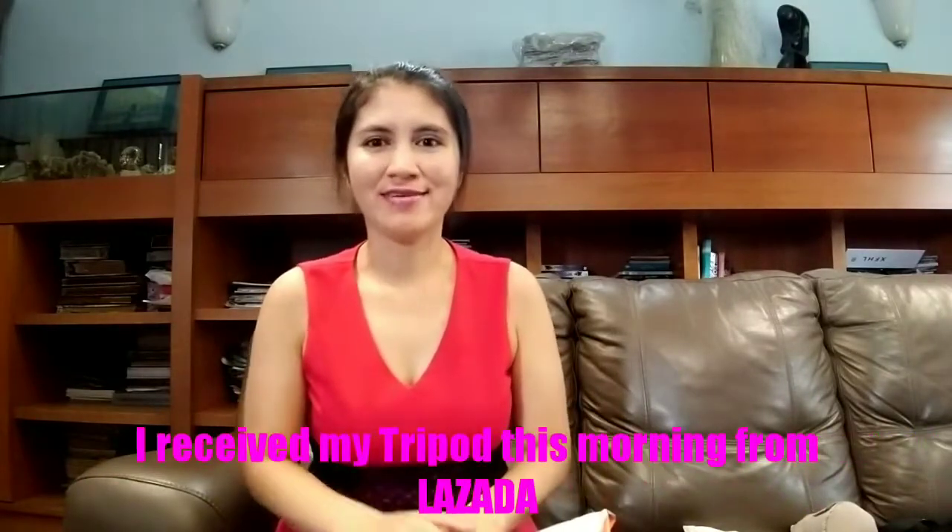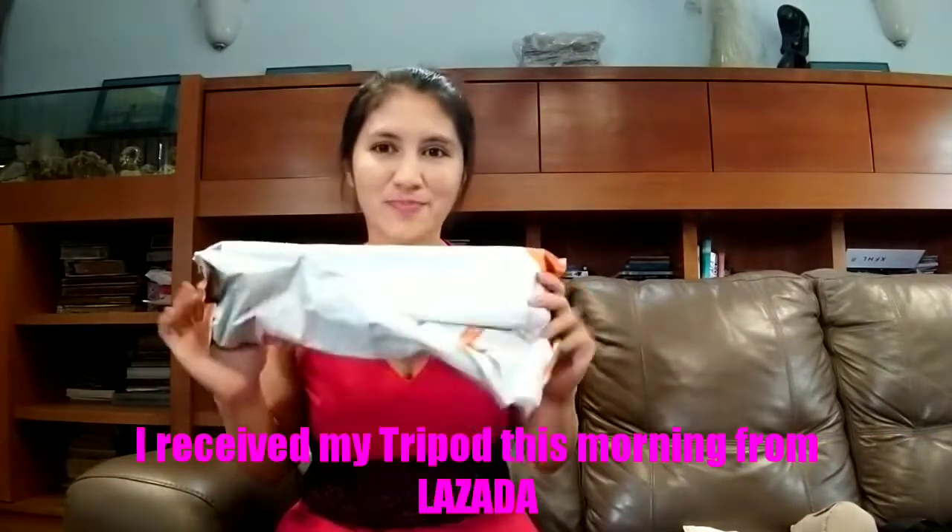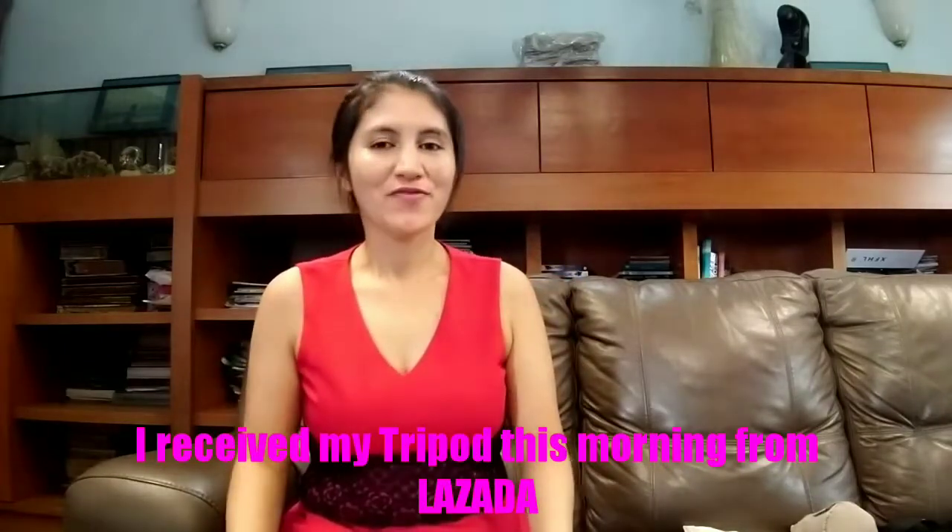So yesterday, guys, I ordered from Lazada because I don't have a tripod. I ordered just a cheaper one. They said I would receive my package on the 23rd to 25th, but luckily this morning someone delivered my package to me.